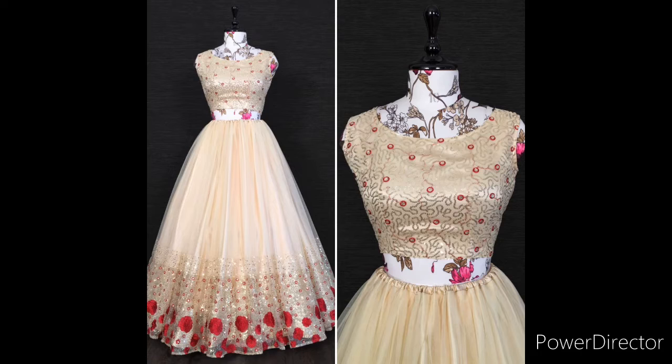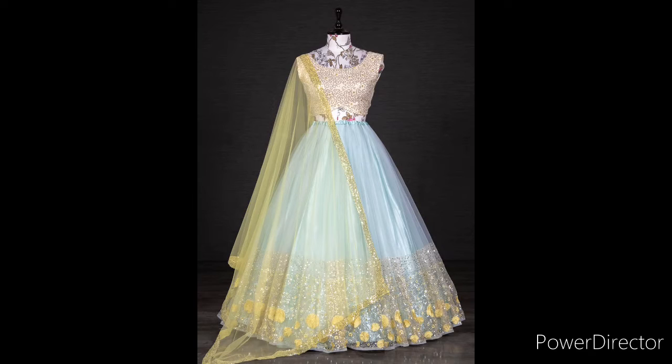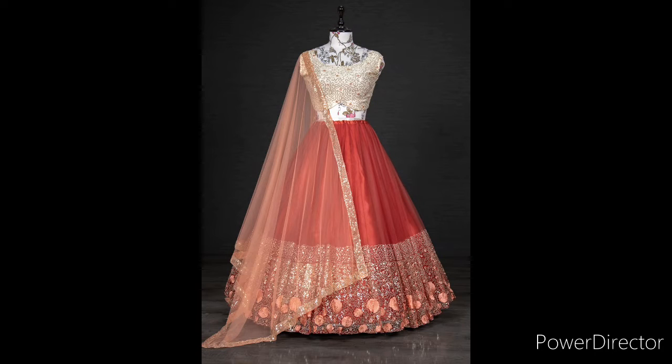The Lehanga is stitched. The fabric is net. The work is embroidery sequence. The inner lining is satin. The waist size is supported up to 42 inches. This is stitching with canvas.